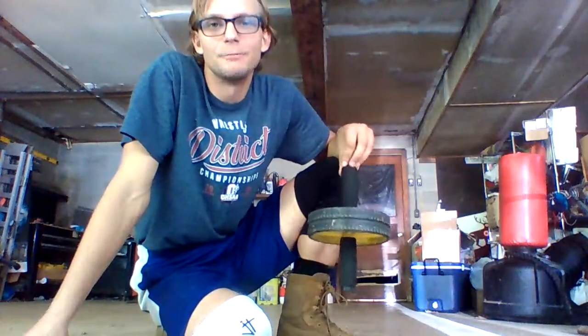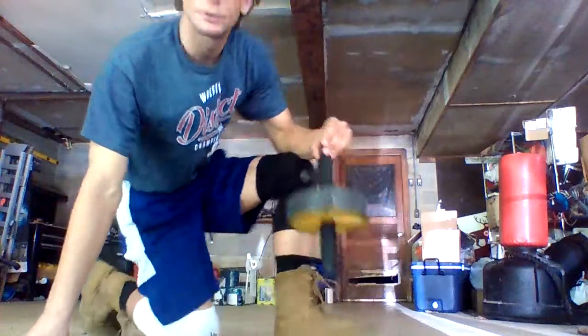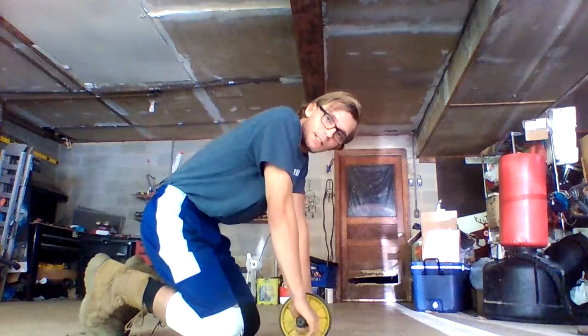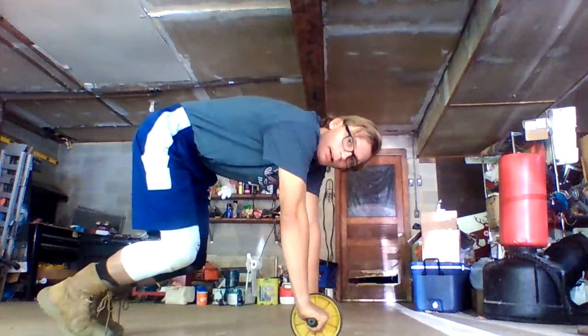Well, technically that's not true, but it certainly sounds good. And it is very good exercise equipment. So, there are two ways you can do the ab roller: you can do it either on your knees, which is much easier, or with your weight on your feet.